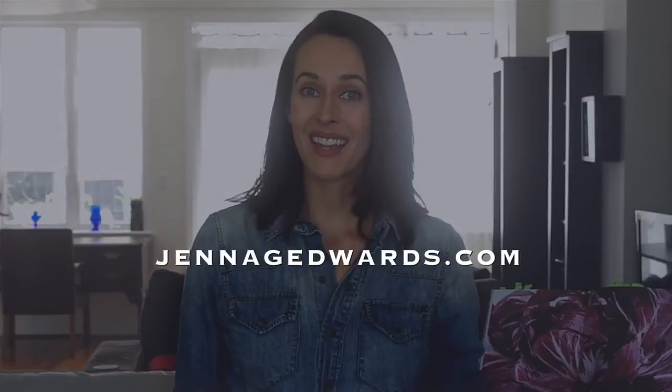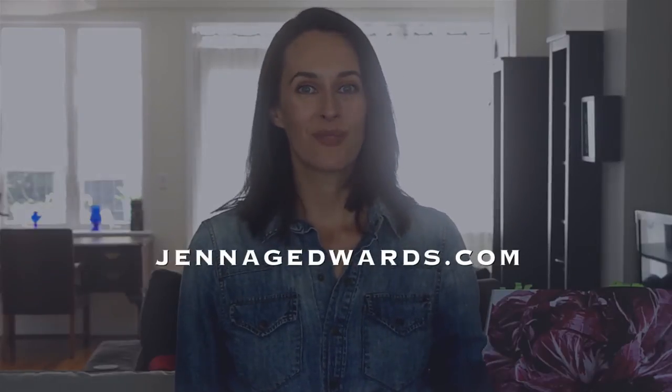Now you're ready for some beans. Read through more specifics at JennaGEdwards.com and go get your bean on.